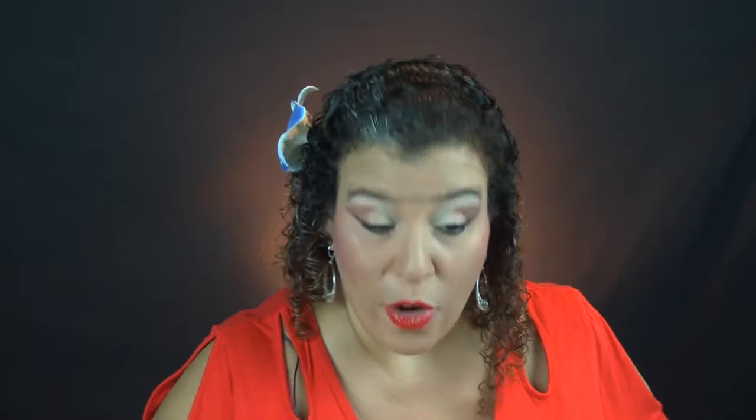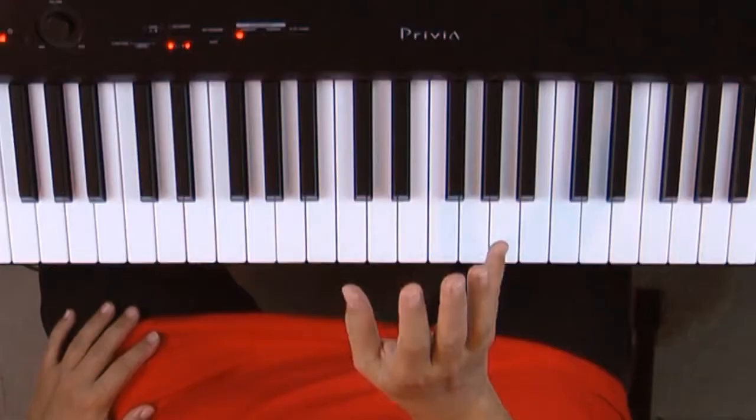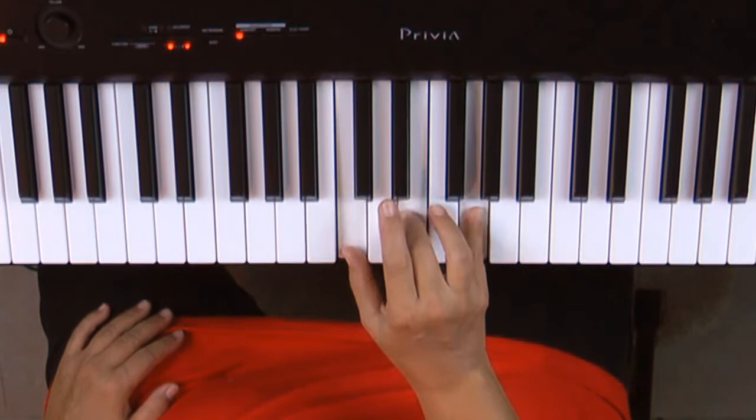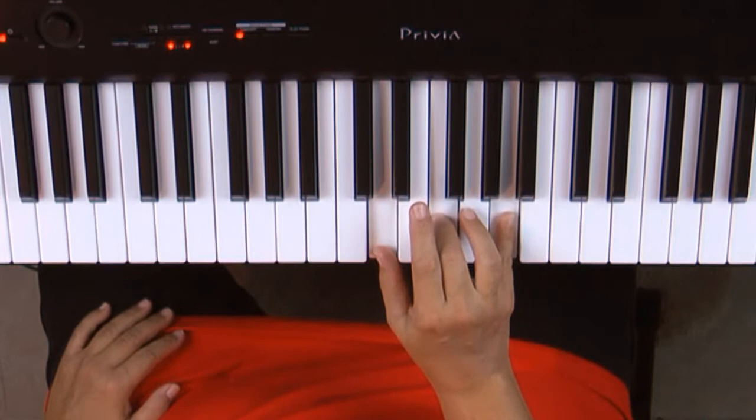Did you try it? Awesome. Let's keep going and learn some more. We did that with the thumb starting on middle C — one and five, add the three, play it together. Now we're going to move that up to the next note D: one and five, curl and add the three, play it together, and then we keep going.